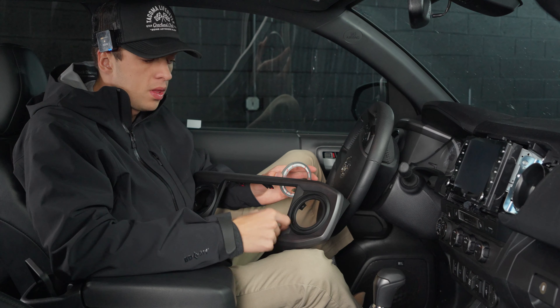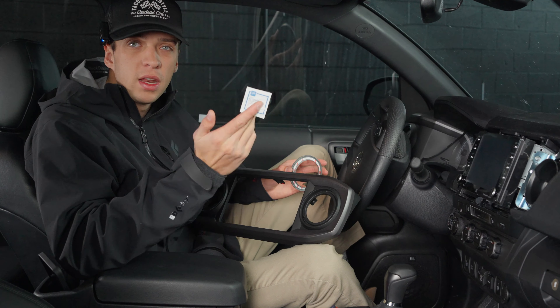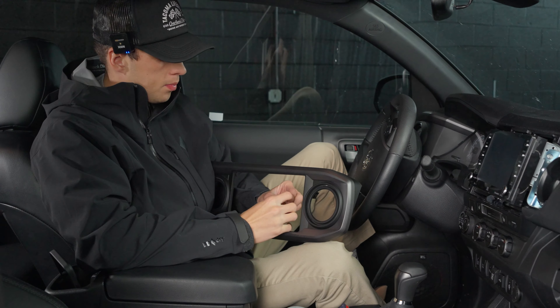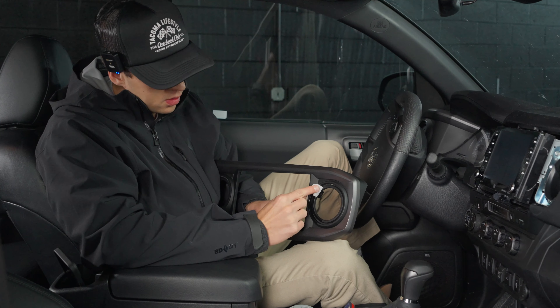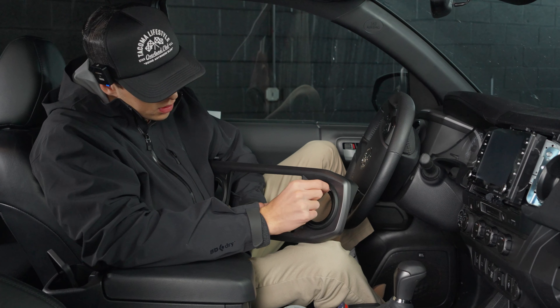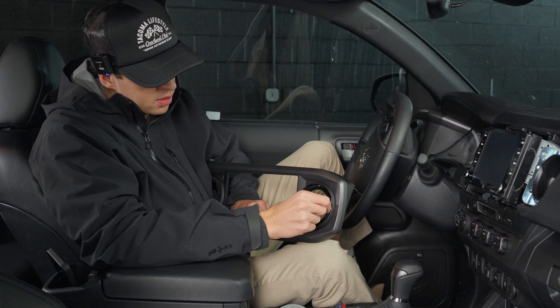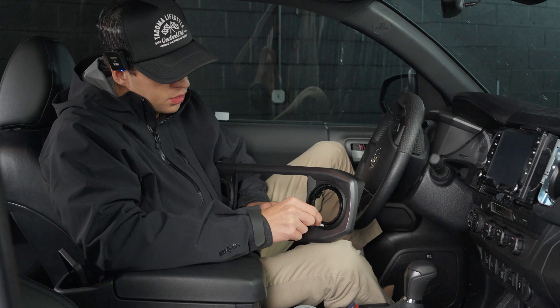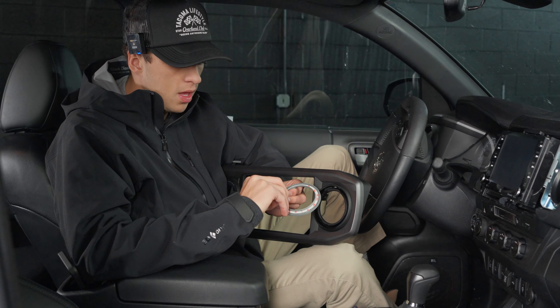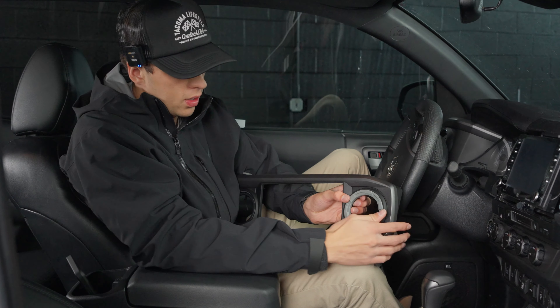Now that you have your chrome piece taken off, you'll want to prep the surface with the provided alcohol pad. You kind of want to use this to get in there — all the areas where it's going to stick — to get rid of any dust, and the alcohol helps the 3M tape stick. Once you've done that, remove your 3M tape and then your vent ring goes on just like that.